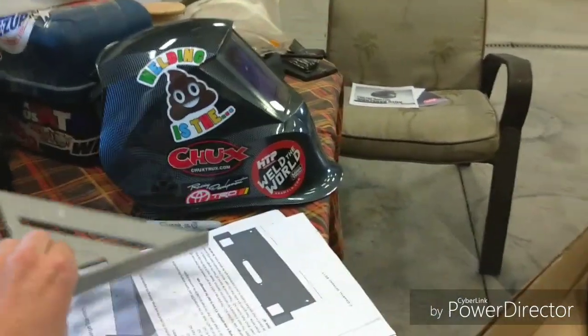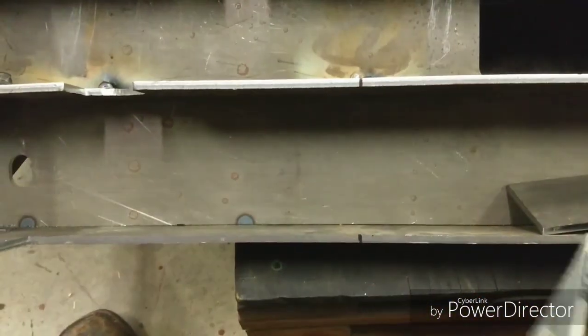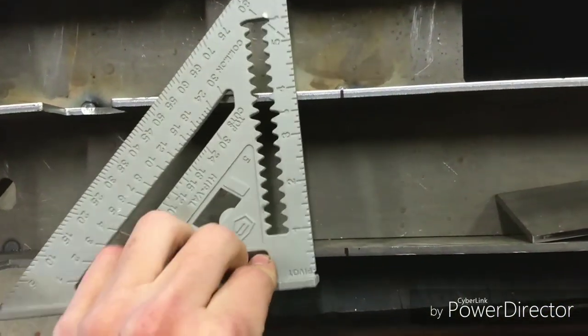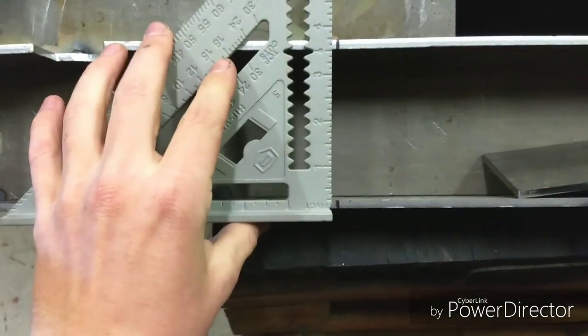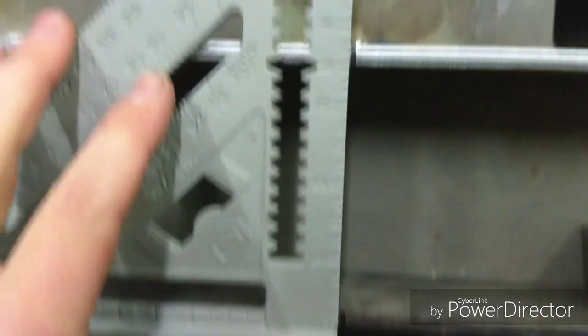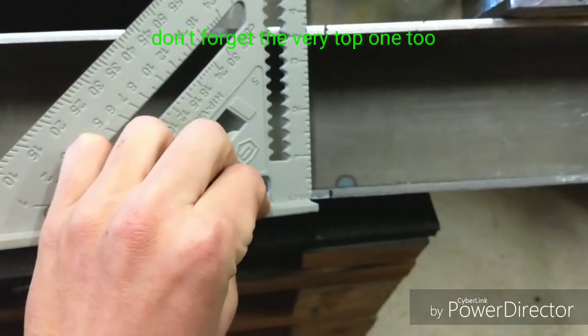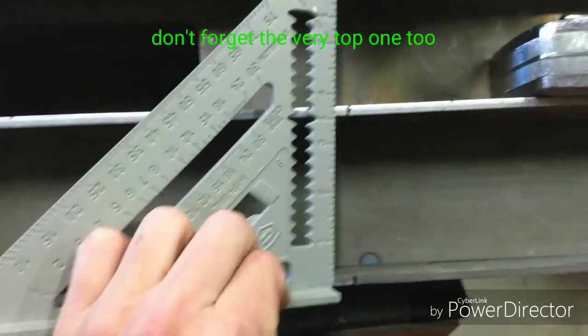You like my helmet? Like this sticker? It's pretty nice. So for the top lines, I just used a speed square, marked it, same for this side — put it right there, marked it.